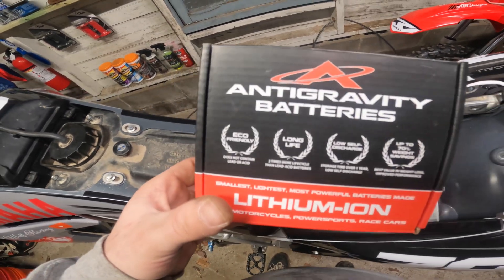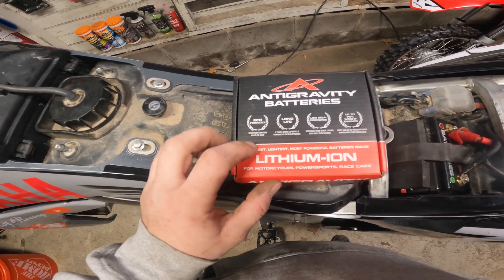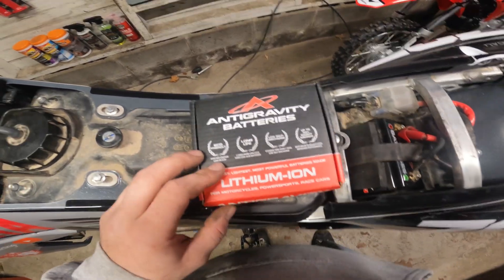I can't time it that fast and do everything all at once, but it is definitely faster — probably like half the time of the stock battery. The nice thing about these anti-gravity batteries, it says it on the package: they are eco-friendly. It doesn't contain lead or acid, which means there's no chemicals in there, which is nice.